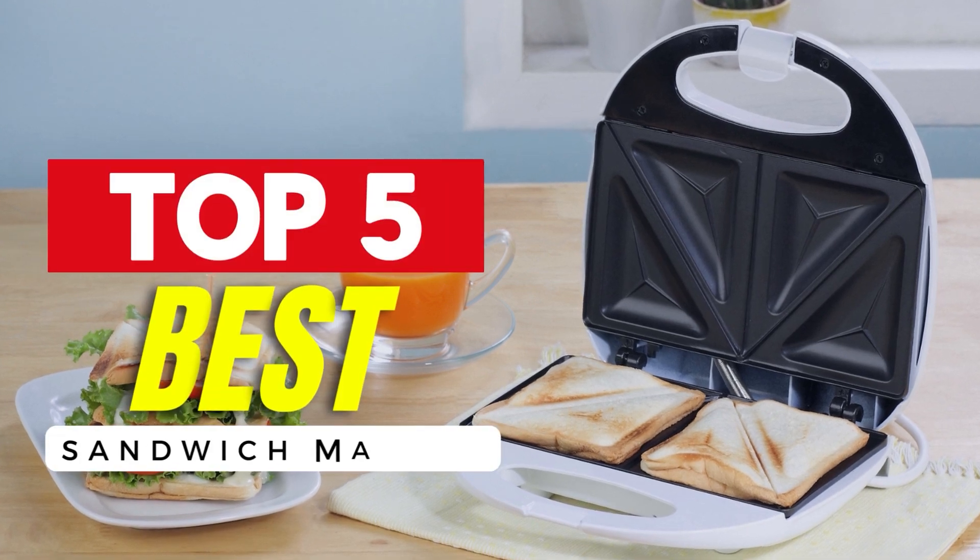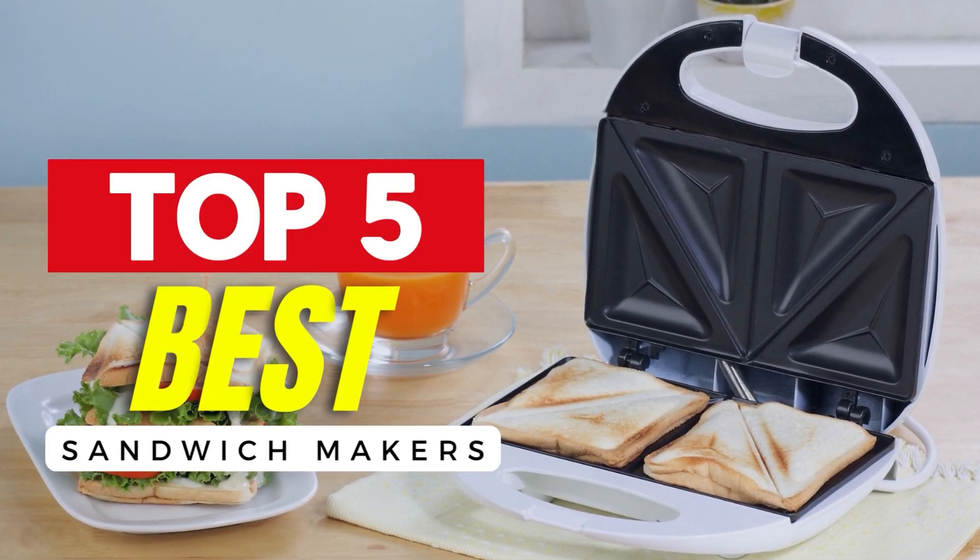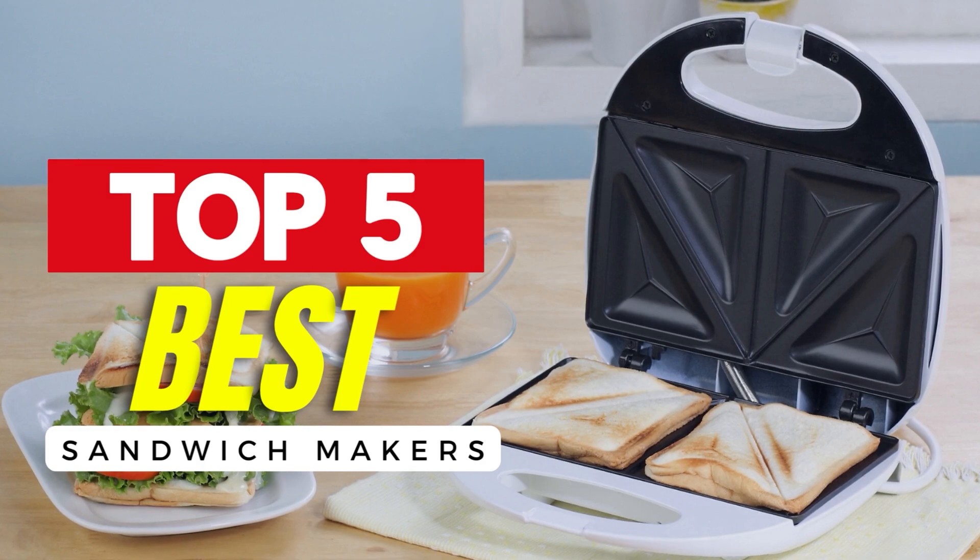Hello guys! In today's video, we will be reviewing the 5 best sandwich makers.